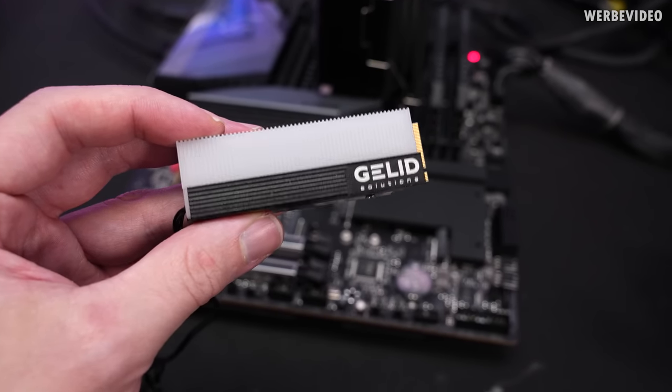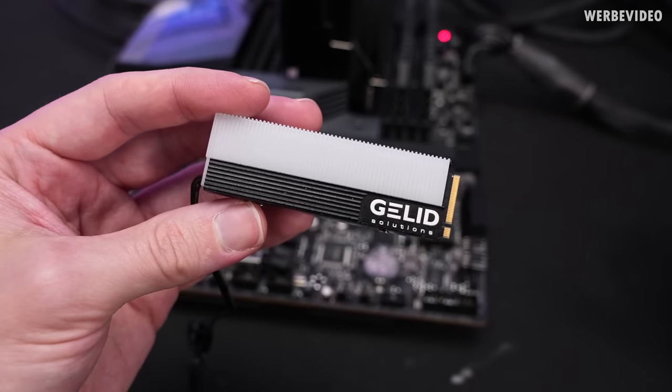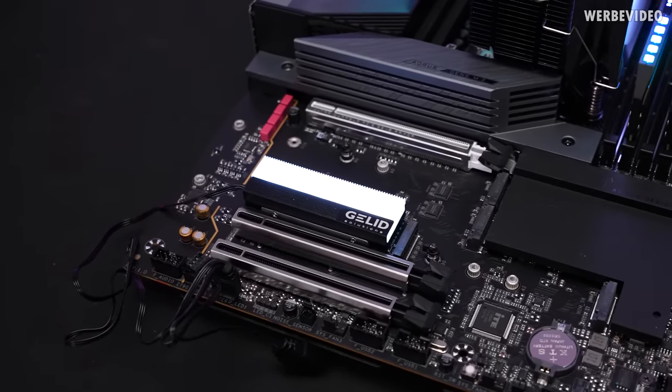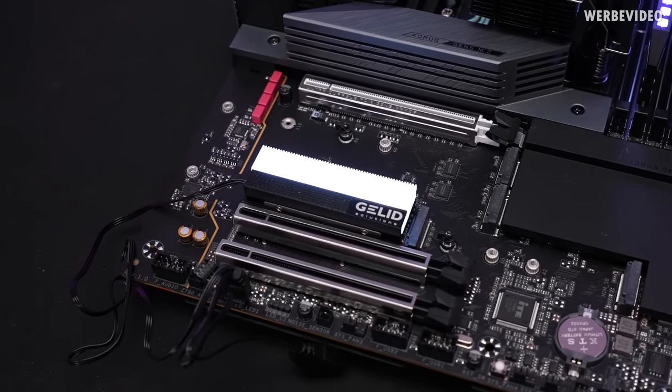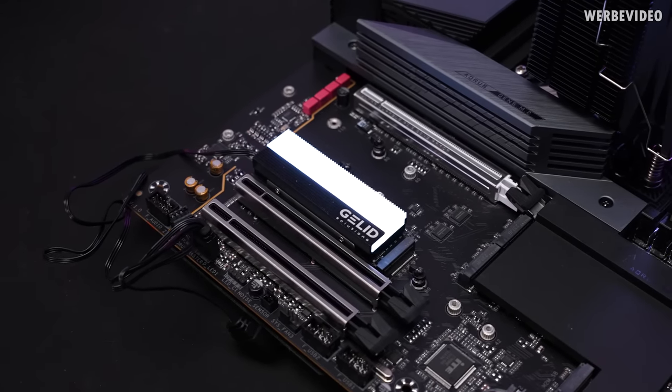Assembly was pretty smooth — just screws on the side, thermal pads, all nice and easy. The light looks pretty decent and even. I can't really use the RGB right now since I don't have Gigabyte software installed on this system. But it lights up white.